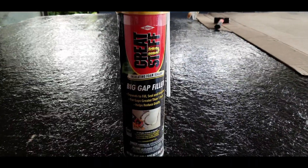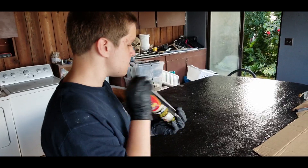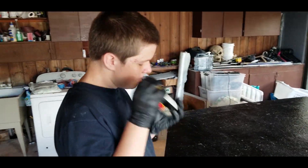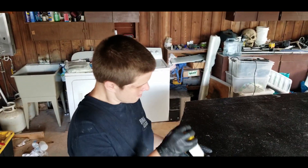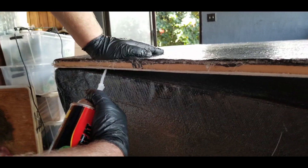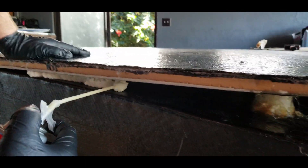I like to use the cans of Great Stuff Big Gap Filler Expanding Foam. Make sure that you shake up the cans really good, as this is going to help you get the maximum amount of expansion out of each can. Like everything with this boat build, we've never done this before, so time to experiment.